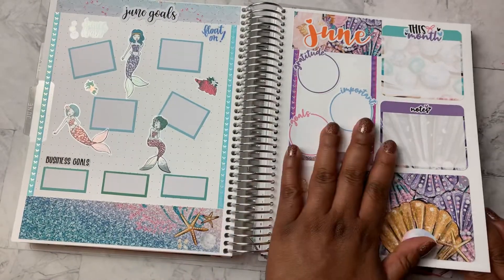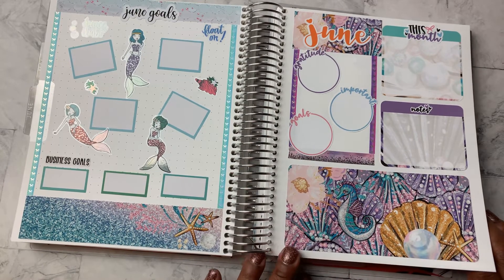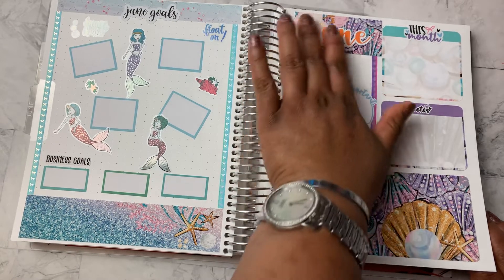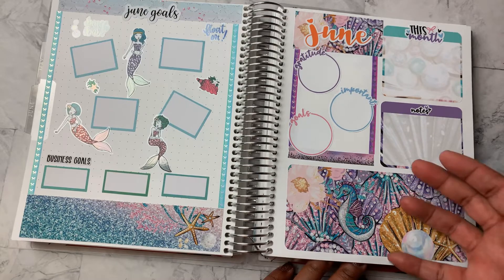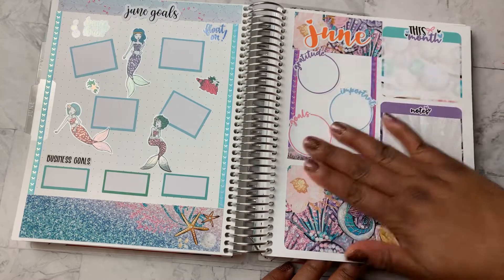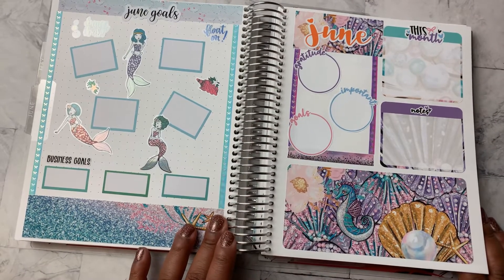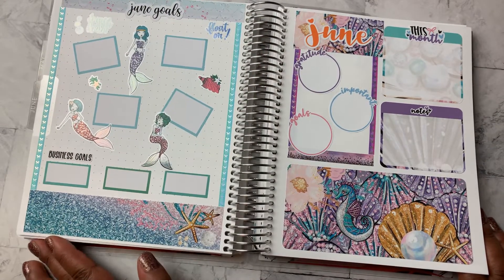And so this is my notes page, and I'm pretty happy with the way this turned out. If I were to go back and do it again, probably wouldn't put the June up here — I'd put something else there. But the kit did not really include anything to cover up every box on this page, so I had to do something to make this area here work. And so this is what we are left with. And then on this side I've created a goal planning page.